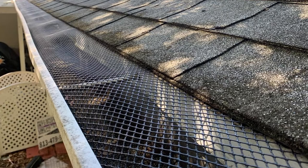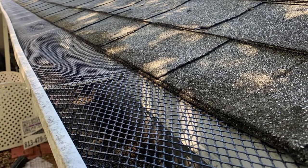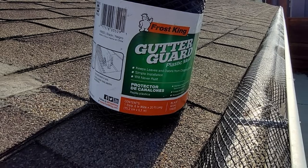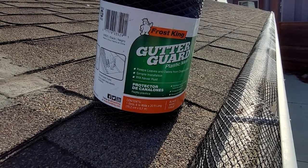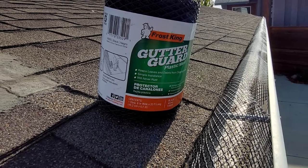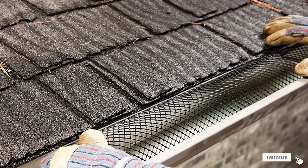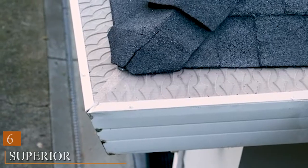In testing, the affordable Thermal Frost King system proved to be a decent option. The screen was easy to cut to four and five foot lengths while on the ground, and the plastic is so lightweight that there was no concern carrying it up a ladder — which can be a challenge with heavier materials. However, these gutter guards were found to be somewhat finicky to install correctly, as they don't use hardware to hold them in place.